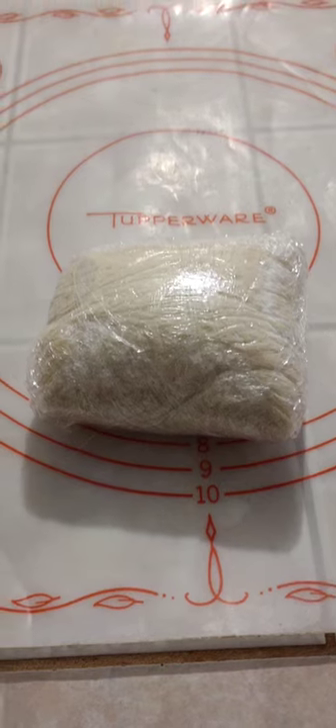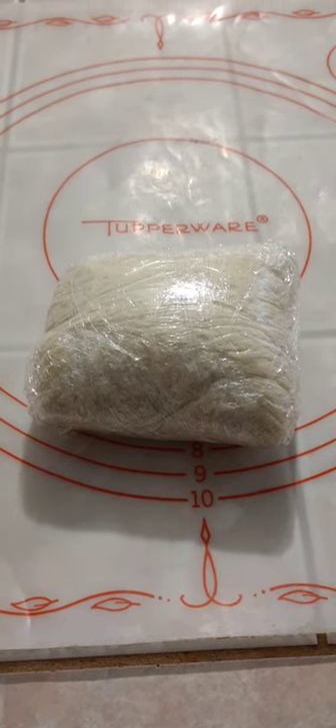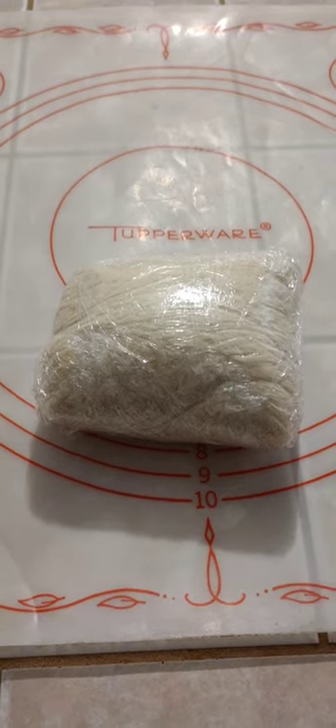Alright, we've got the leftover piece of dough from the Strombolis and we're going to make a pizza so you can see how this dough works for pizza also.